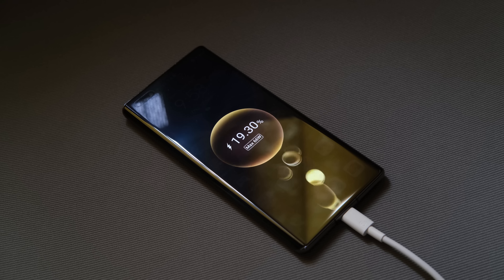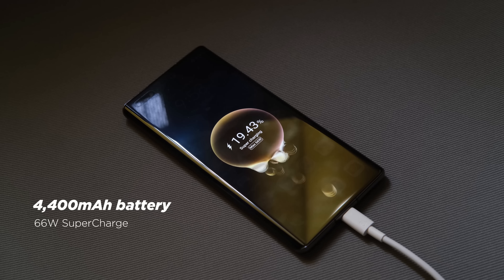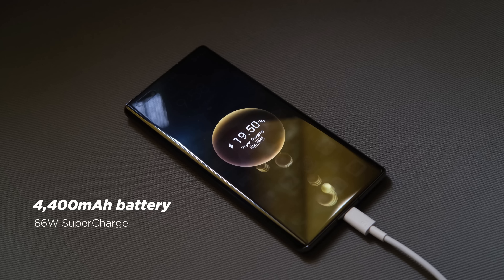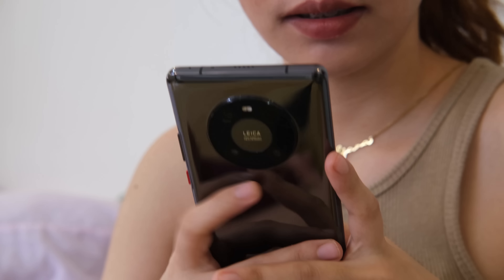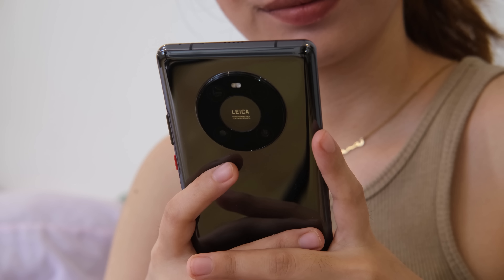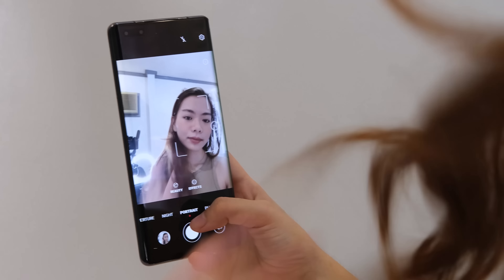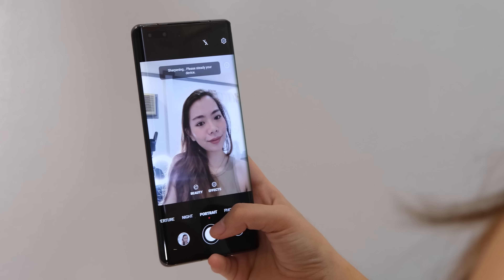When it comes to battery, it has a 4,400mAh capacity with support for 66W SuperCharge and 50W wireless SuperCharge. The Mate 40 Pro is good in battery management, as we're getting more than a day using it for heavy social media, light photography, and at least 8 hours of continuous LTE WiFi hotspot.